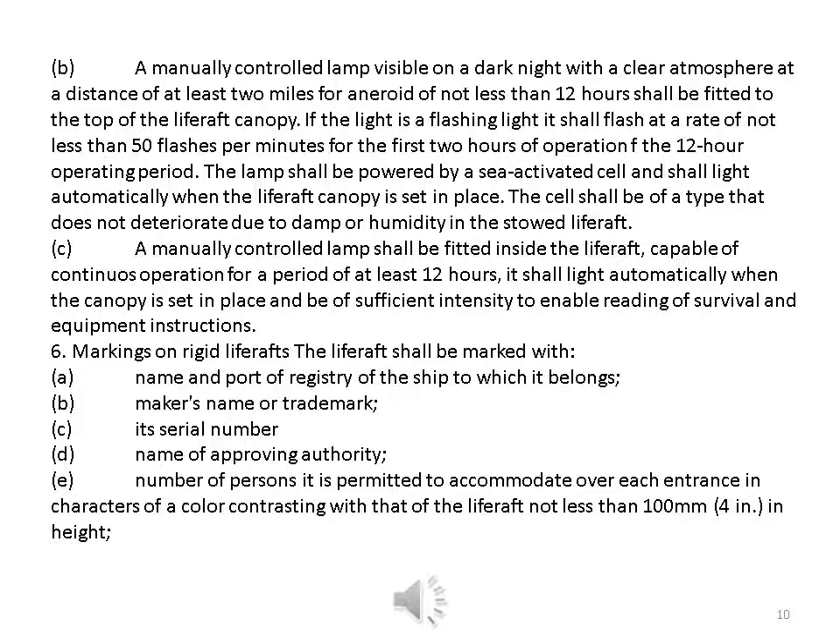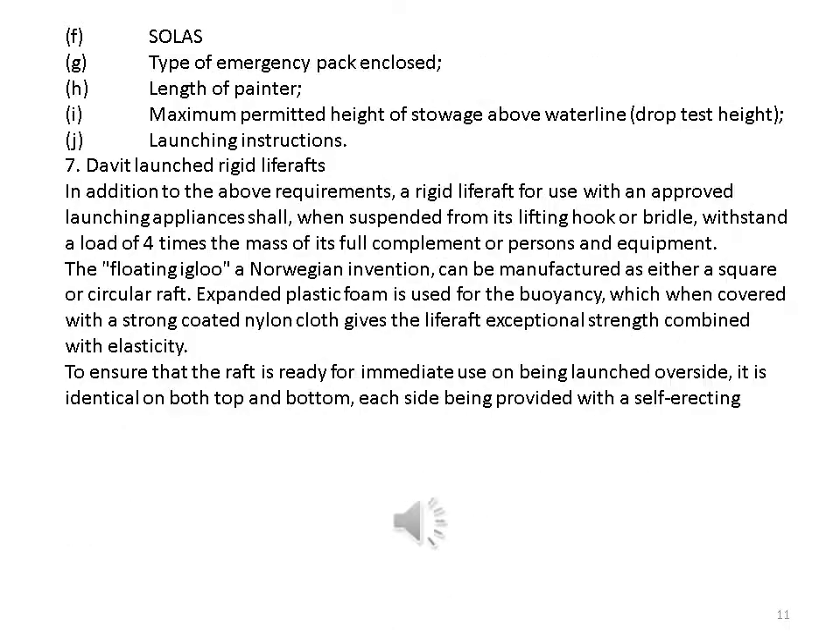Markings on rigid life rafts: the life raft shall be marked with — a, name and port of registry of the ship to which it belongs; b, maker's name or trademark; c, its serial number; d, name of approving authority; e, number of persons it is permitted to accommodate over each entrance in contrasting color characters not less than 100 mm (four inches) in height; f, SOLAS; g, type of emergency pack and code; h, length of painter; i, maximum permitted height of stowage above waterline and drop test height; j, launching instructions.